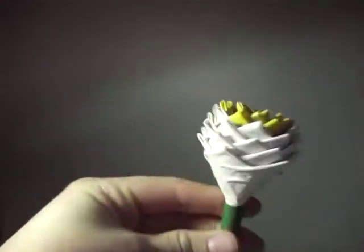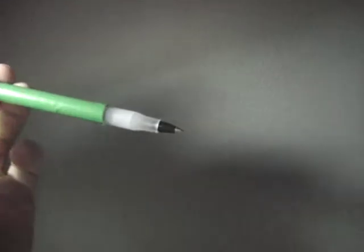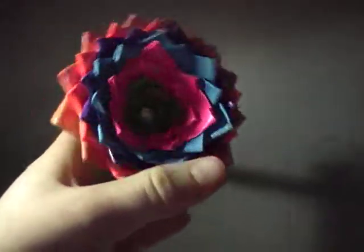Next I have this little daisy — yellow center, white petals, dark green stem, black pen. Then this bigger one that fans out.